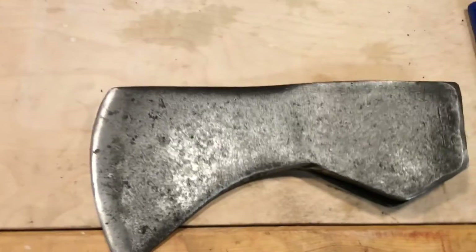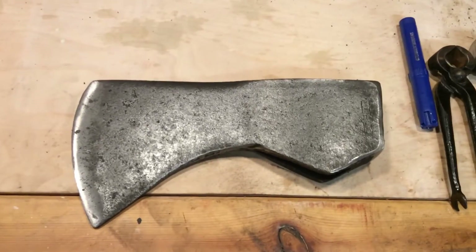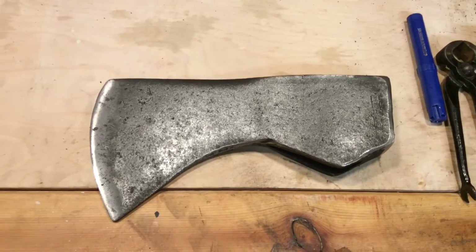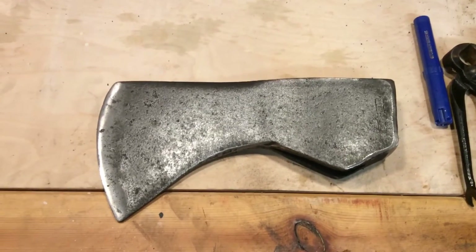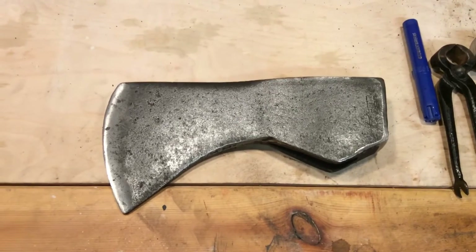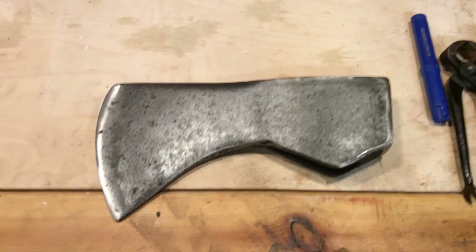One thing I was surprised at: no matter how much rust was removed — even when all the rust was gone — it still produced gas. There was still an electrical reaction happening, so it's a case of knowing when to stop. There's not a spot of rust left on it now, so I'm happy to work from this point.